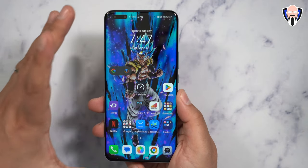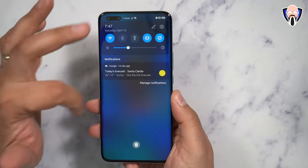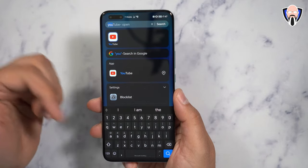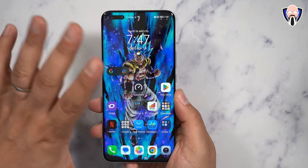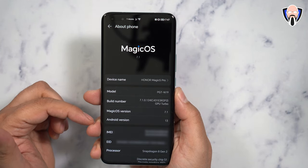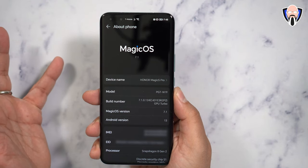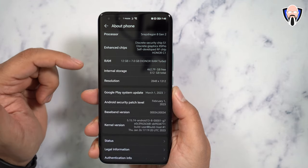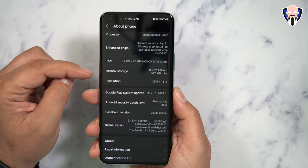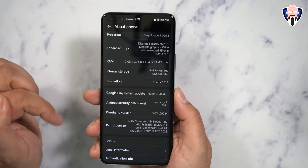Google Play services are pre-installed — this is the UK model. We have the Google feed on the left and other applications on the right. Swiping down gives you the notification panel with all the different areas to customize. A middle swipe on the screen opens directly into search — there's no way to set it to open the notification panel instead, as that's part of how Magic OS is set up. It's running Magic OS 7.1 on top of Android 13. The model number is PGT-N19, powered by the Snapdragon 8 Gen 2, with 12 gigs of RAM expandable with 7 gigabytes of virtual RAM from internal storage. The model I have has 512 gigs of internal storage, with a native resolution of 2848 by 1312 that can be configured in settings.